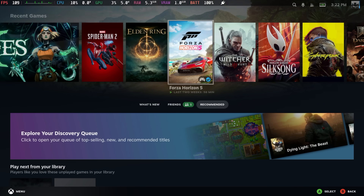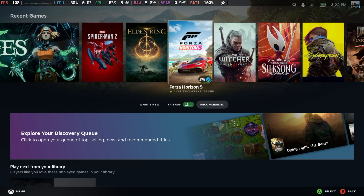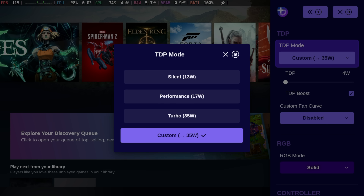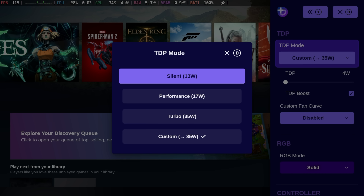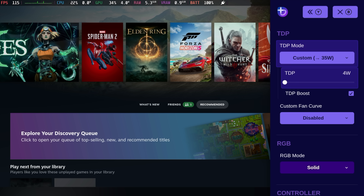What I like to use is known as Handheld Daemon. It comes pre-installed with Bazzite. If I press my Xbox button and then Y, we can bring up the quick menu for this. Our TDP modes: Silent is 13W, Performance is 17W, Turbo is 35W. And we've got a custom option, from 4 watts all the way up to 35, and there is a little boost that can take it up to around 37W.